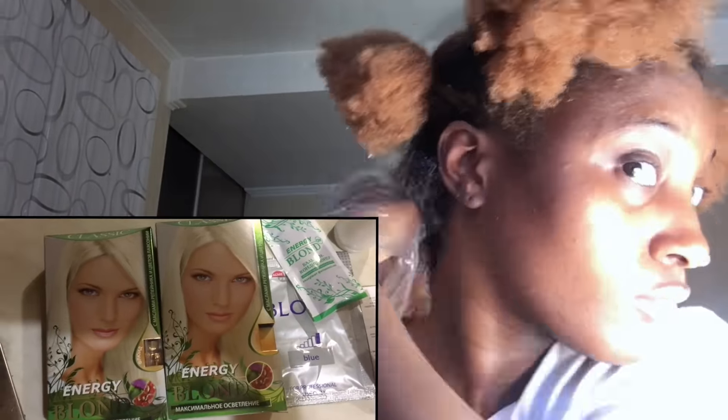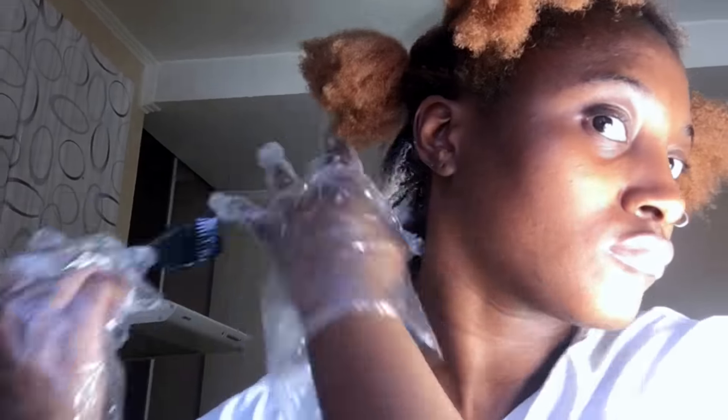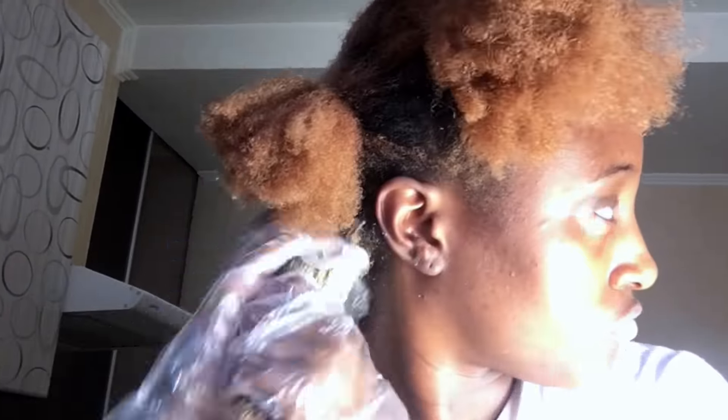Any products I use will be in the description bar down below. For the next bleaching process, I decided to use a different bleach because I felt the first one would not be potent enough for the level of lightness I was trying to achieve. I mixed it in the same ratio as previously.